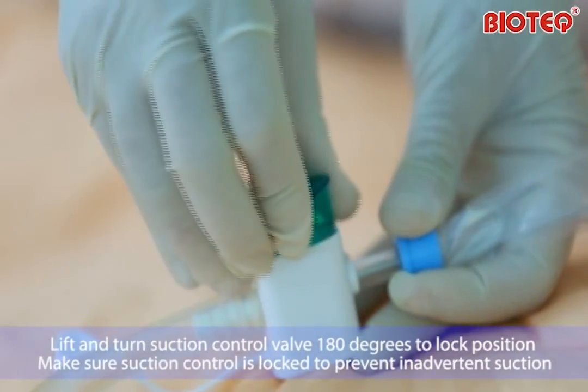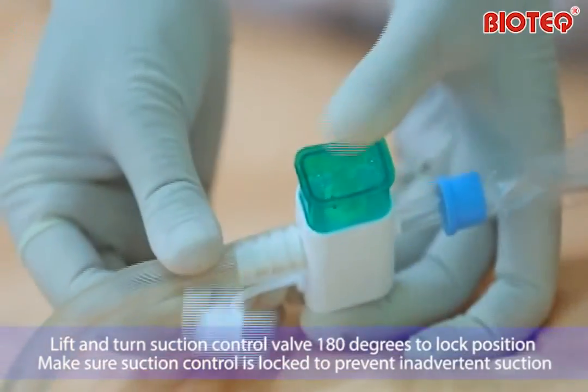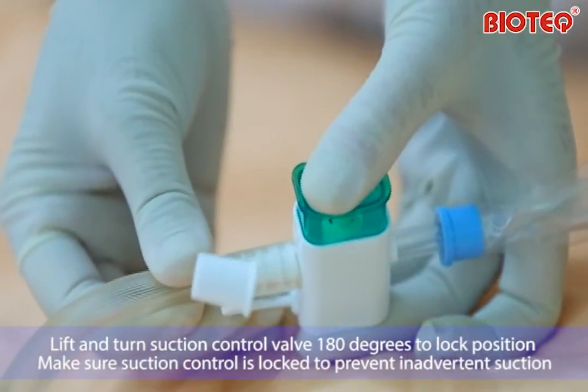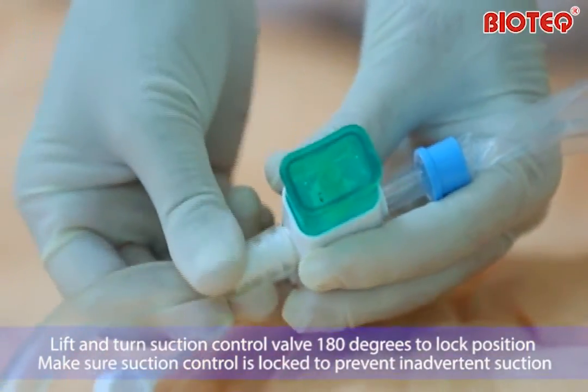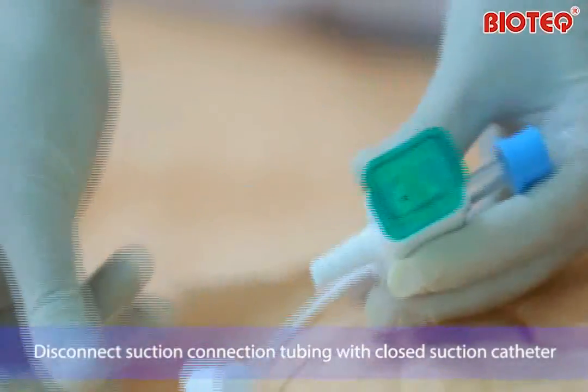Lift and turn the suction control valve 180 degrees to the lock position. Make sure the suction control is locked to prevent inadvertent suction. Disconnect suction connection tubing with the closed suction catheter.